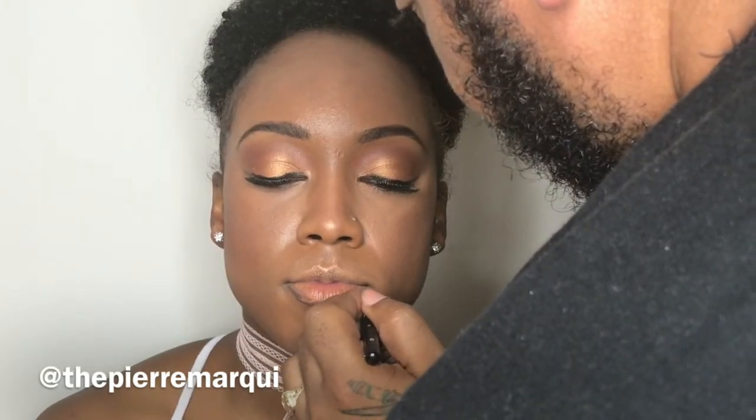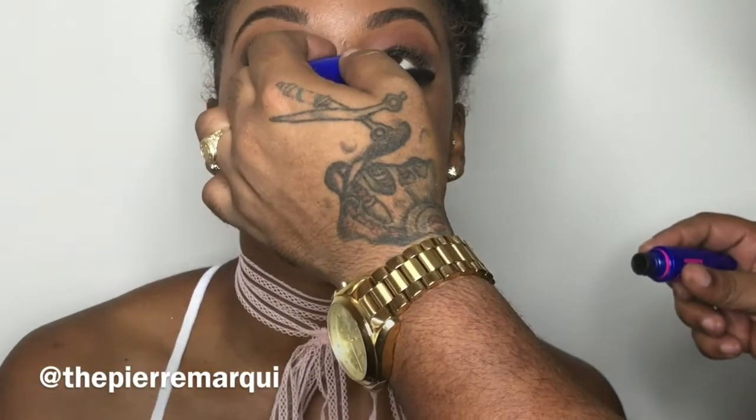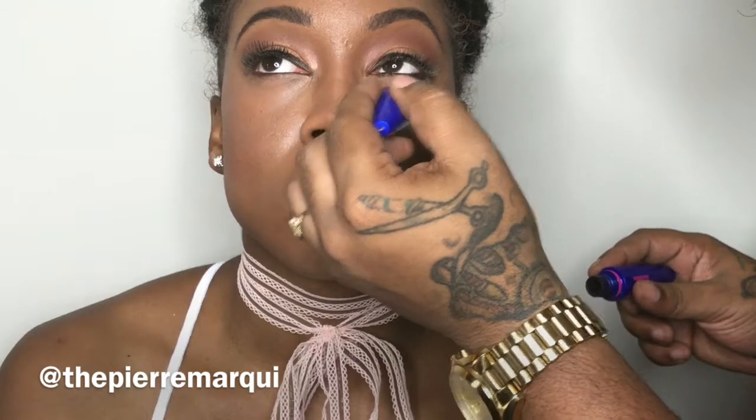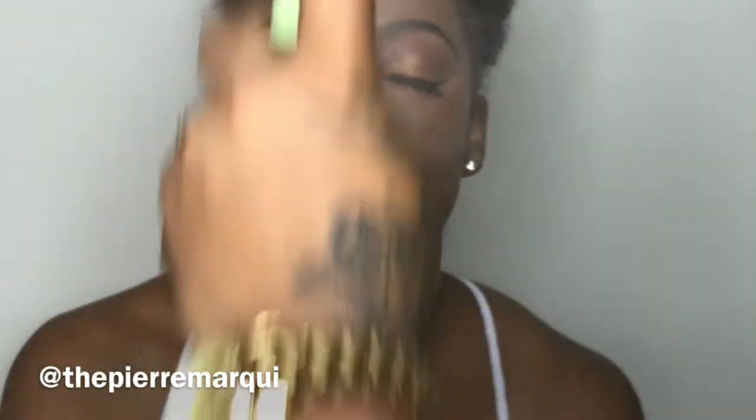For that extra twinkle of highlight, I'm using the Chanel Soleil Tan on the tip and bridge of her nose, blending out with a little smudge brush. The lip liner is a Chanel brown lip liner. The lip color is the NYC lip in mocha. Going back in with some mascara on the lower lashes to make them pop, added liner, a little spray of the Pixie Glow Mist, a last-minute dusting with MAC loose powder in deep — and that's the look!